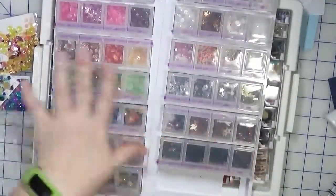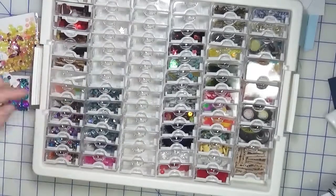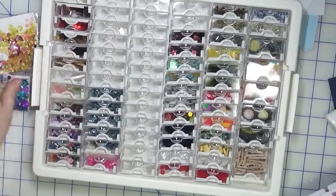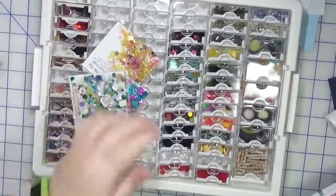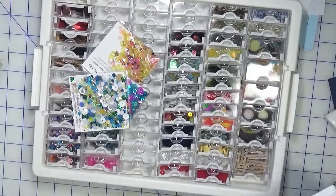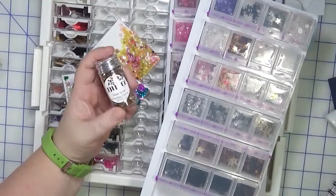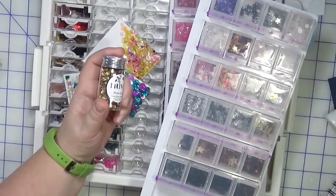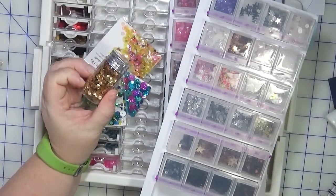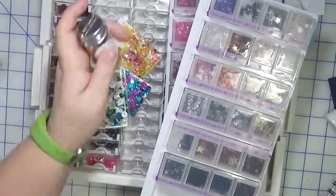I have the trays double-stacked on one side, and then on the other side I stack them like so, with my brad tray on top. You can see some containers are empty and some already have sequins, so I'm probably going to transfer the sequins into the empty containers. I also have a bunch of Tonic Studio jars that fit along the edge — since they're full, there's no point transferring them into something smaller right now, so those are going to remain as is.